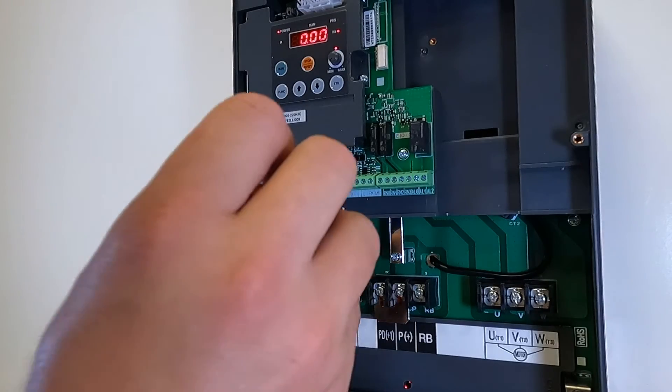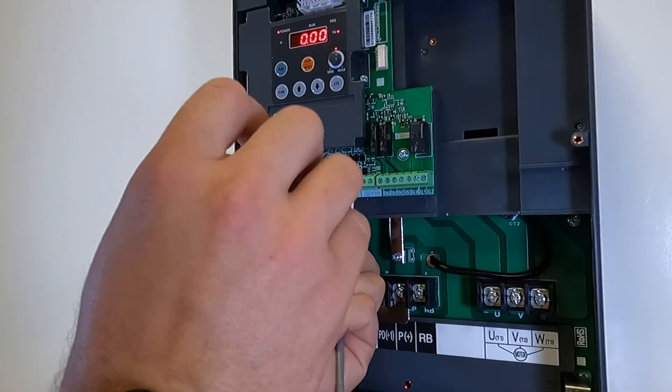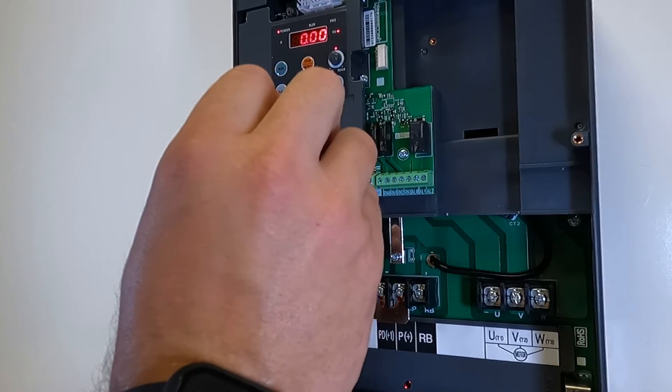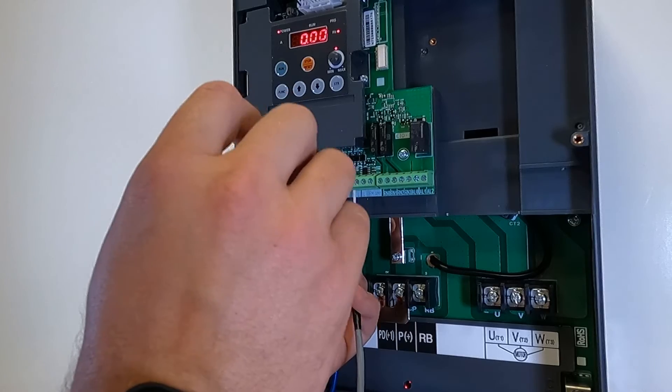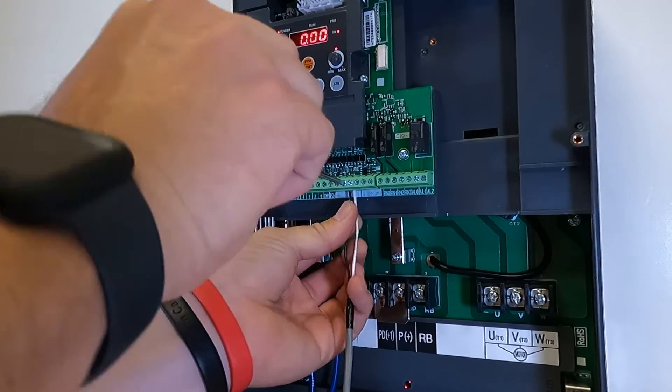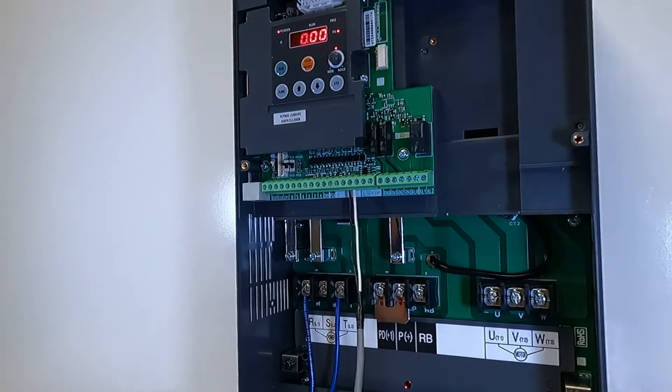Terminal L will be your 0 volt, and terminal OI will be your reference back to the drive for speed control. And now we are wired for a 4-20 milliamp signal for speed control.